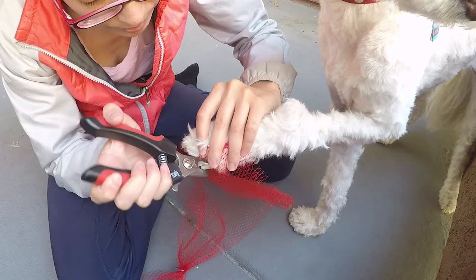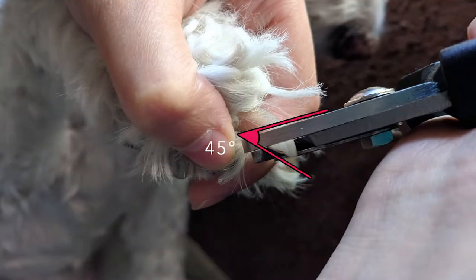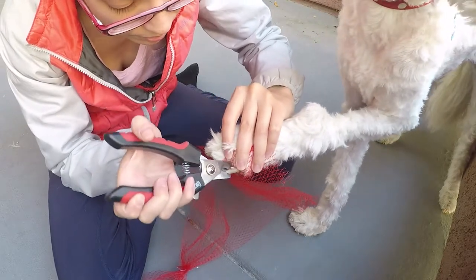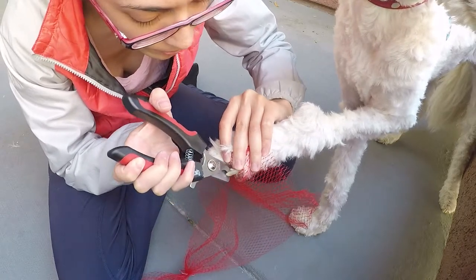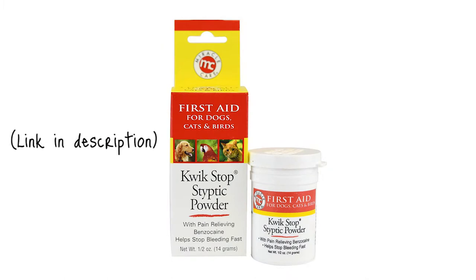Now if you want to cut the nail the traditional way, align the nail clippers so that they are angled at 45 degrees to follow the slant of nail growth. You can trim the nails chunk by chunk so you don't hit the quick. I've never hit Chloe's quick before, but I do know that when they start bleeding you can use styptic powder or corn starch to stop the bleeding and seal the wound.